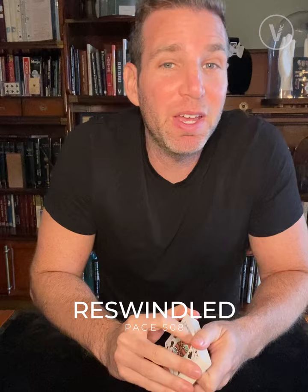One of my favorite tricks from Talk About Tricks is Reswindled by Caleb Wiles. It looks like this.